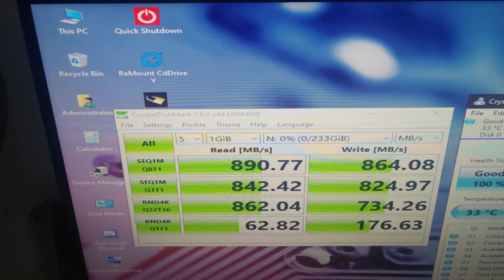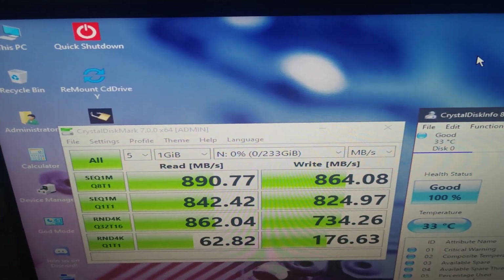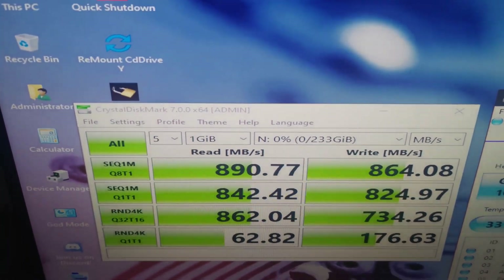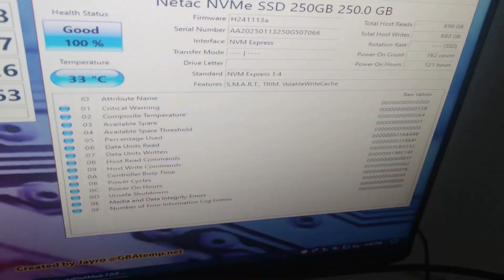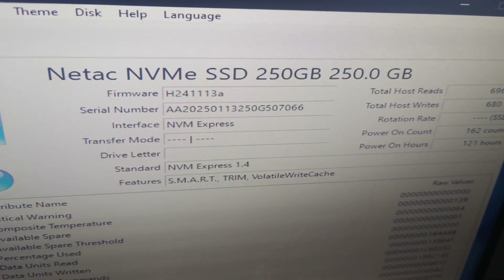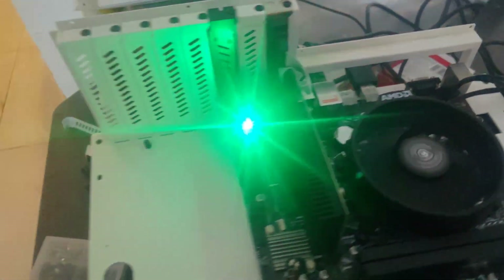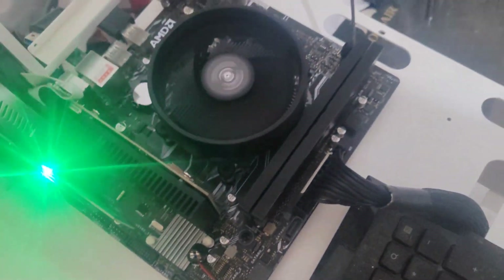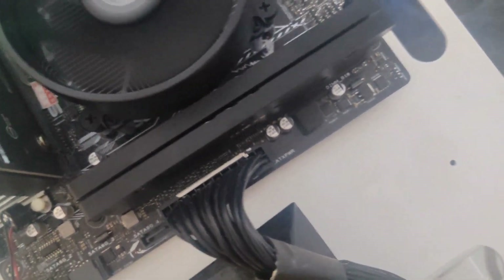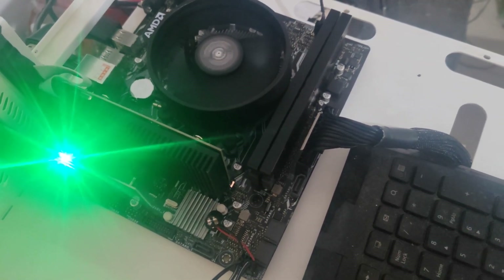The results show 890 megabytes per second read and 864 megabytes per second write. Those are the speeds you should expect. The adapter reads the NVMe drive and identifies it correctly. The motherboard here is the A320-F — it does not have an NVMe M.2 slot anywhere on the board, but it does support the NVMe protocol through PCIe lanes.